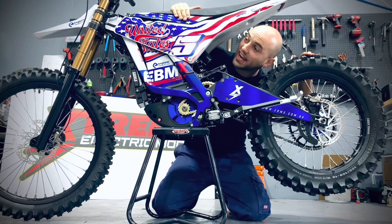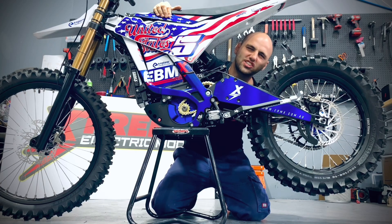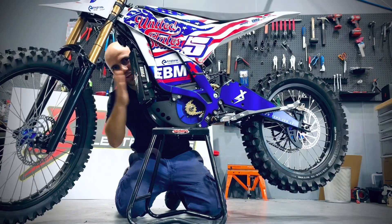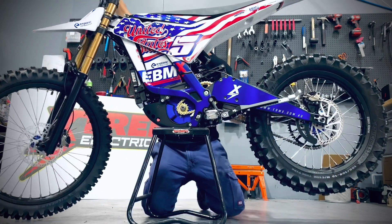When it comes to racing electric motorcycles like this one, things need to sound exciting. We've got an x9000 controller here — this thing is a beast, check it out.